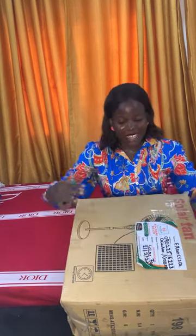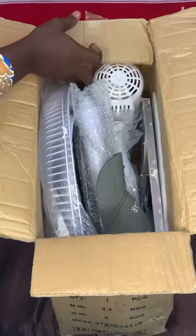Hi everyone, how are you guys doing? We have an unboxing to do today — it came from HS Solar Nigeria Limited. I want to use this opportunity to give a very big shoutout to HS Solar.